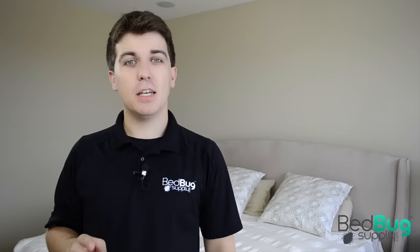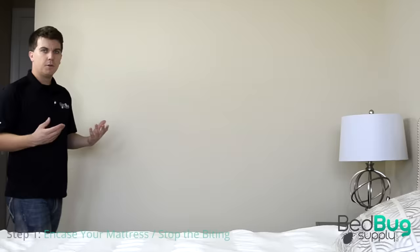Hi, this is Josh with Bedbug Supply. Today I want to show you how you can get rid of bedbugs in just four easy steps. This is a proven professional strength treatment process that can stop the biting from the very first night. Let's get started.